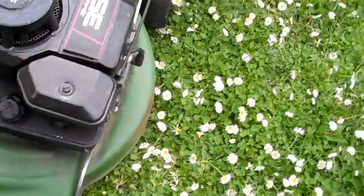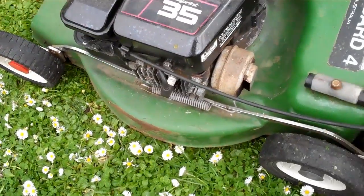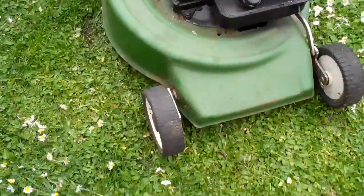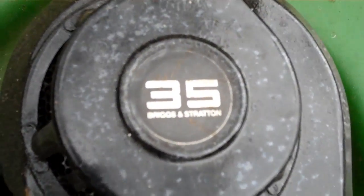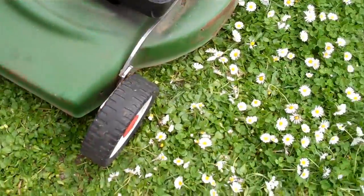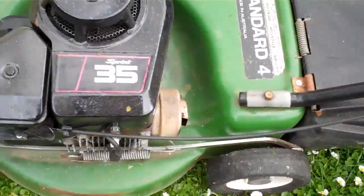Here we have a Victor lawnmower with three and a half horsepower four-stroke, with a very clean chassis. It comes with ball bearing wheels and a very powerful Briggs and Stratton engine. It's been completely serviced, it's Australian made, and comes with the original catcher and electronic ignition.